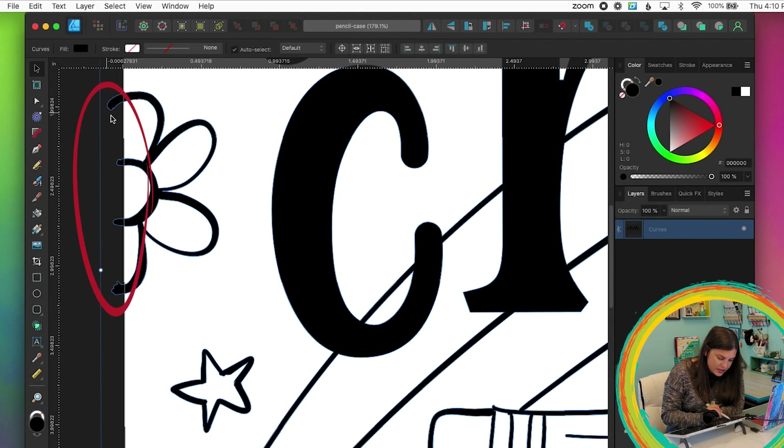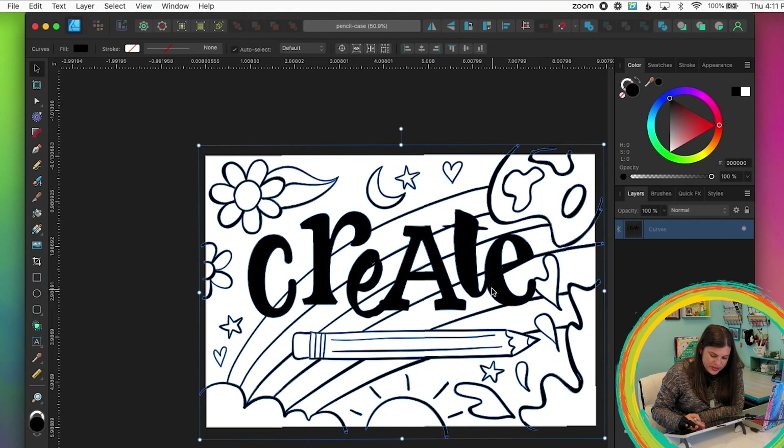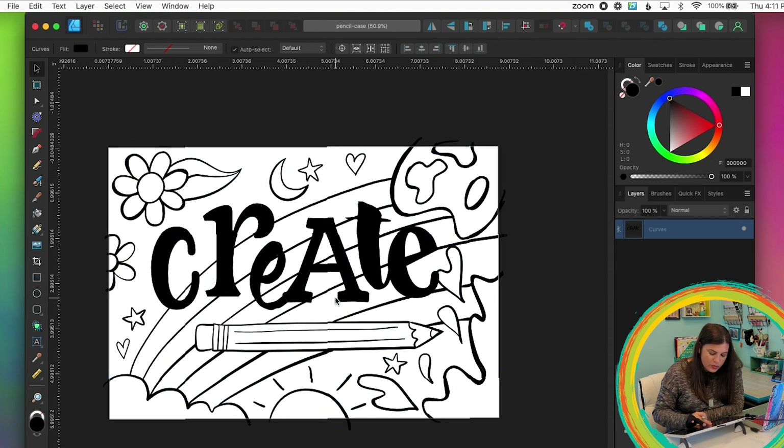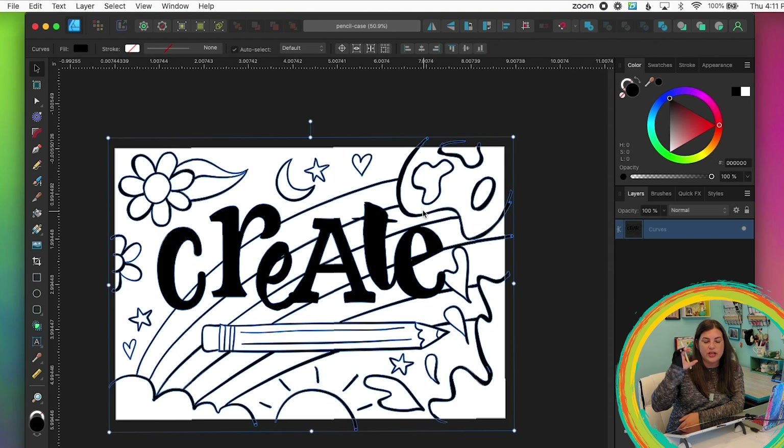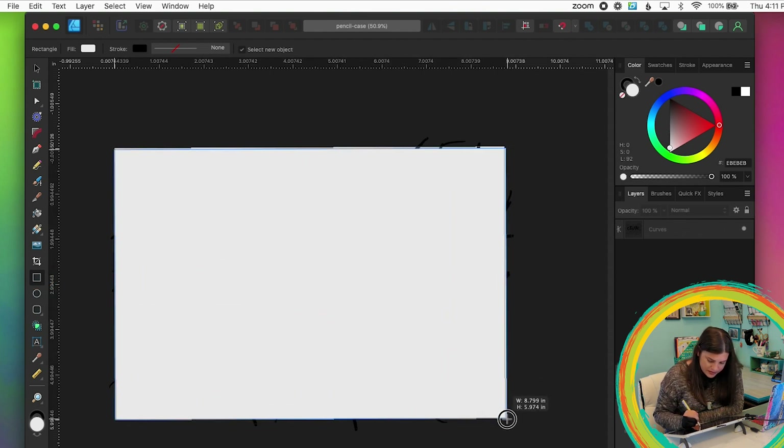Now that I have it how I want it, I'm going to combine everything into one shape — grab the move tool, select everything, and click Add. Now in the layers panel there's just one layer that says Curves. I also notice the drawing goes past the canvas edges, so I'll create a rectangle the same size as the canvas and use it as a cookie cutter to cut out the design.